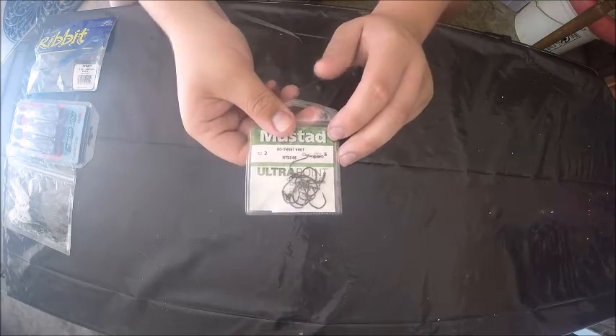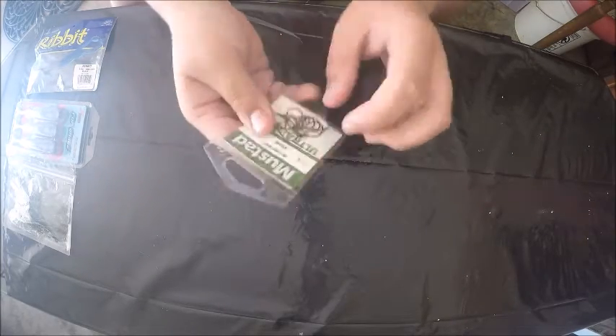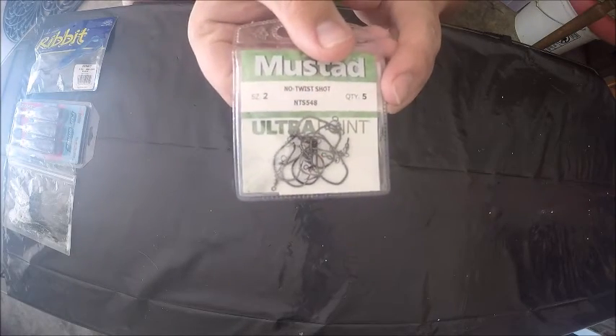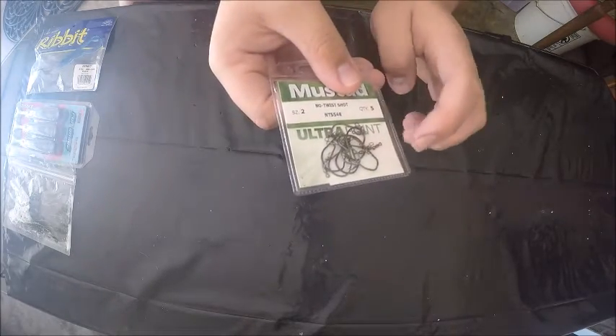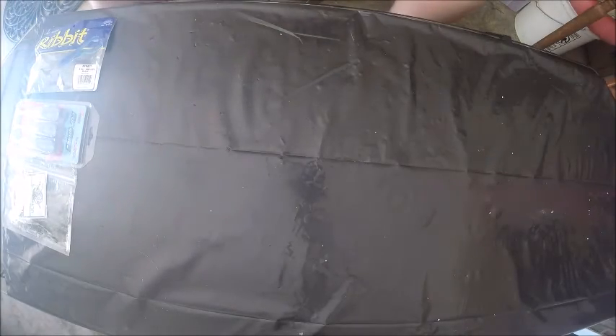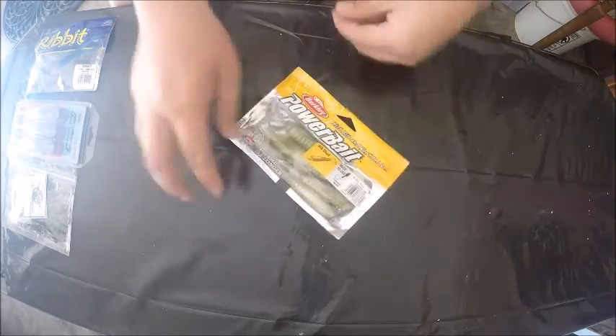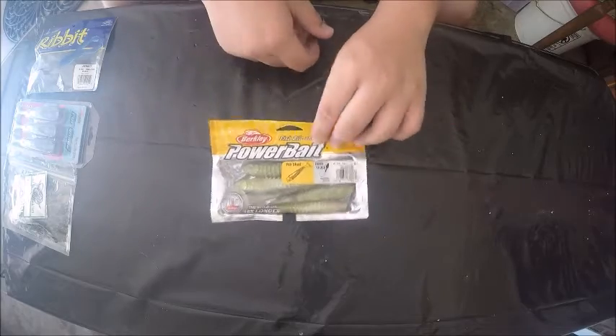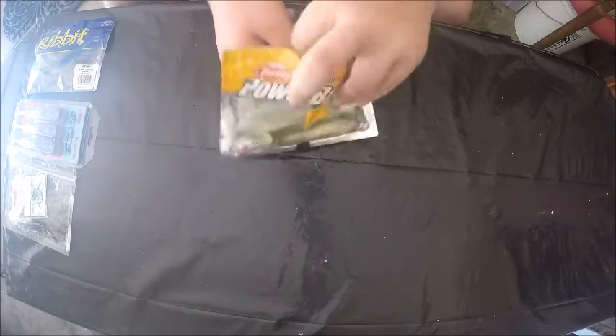With these, you tie the leader onto the bottom so you don't have to tie it onto the hook — you just tie the main line and then the leader down to the weight. Then the next thing is a pack of the Berkley PowerBait Rib Shadz, these are 4.5-inch and they're in Tennessee Shad.